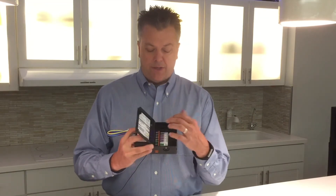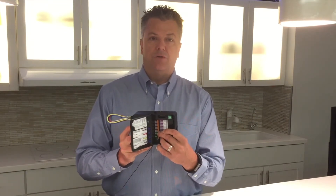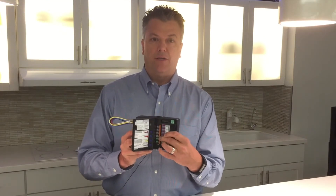In addition to the four relays, there are four zero-to-ten volt control channels, which are used to dim either fluorescent or LED lights.